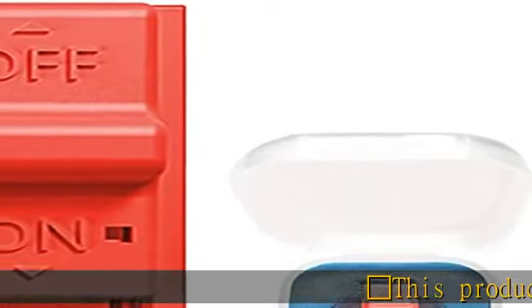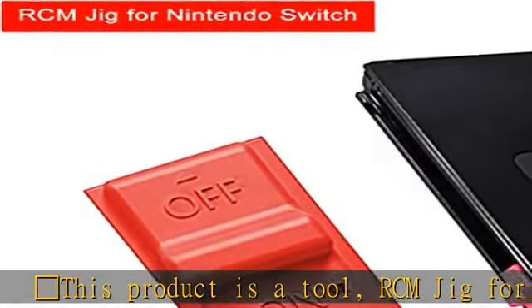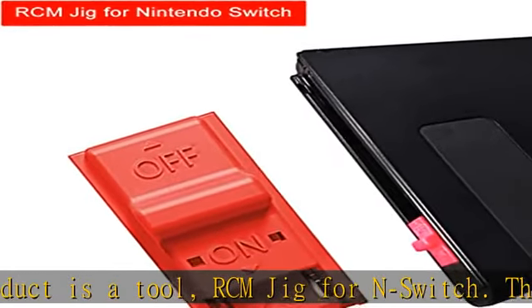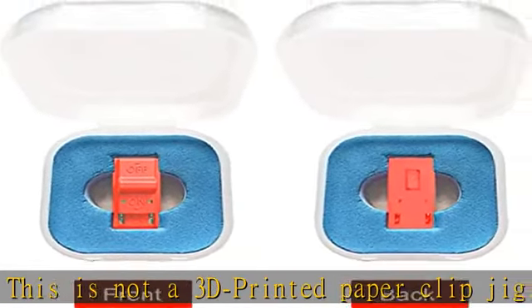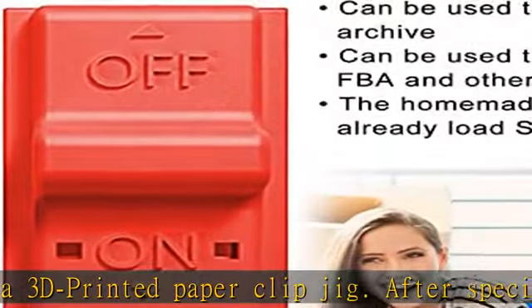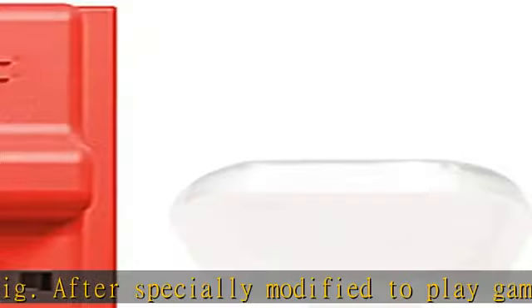This product is a tool: RCM Jig for N-Switch. This is not a 3D printed paper clip jig. After specially modified to play games and other home-made software, used to modify the archive, play the simulator such as GBA or FBA. Connect your RCM Jig to the right-hand Joycon rail of the Switch.